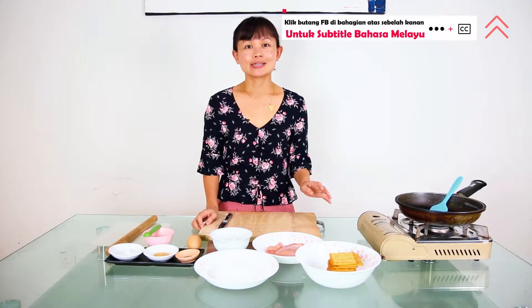Instead of using bread crumbs or Japanese panko, today I'm going to use cream cracker crumbs. This is inspired by Hainanese pork chop.